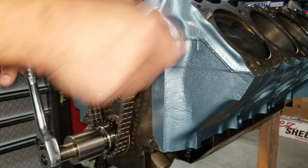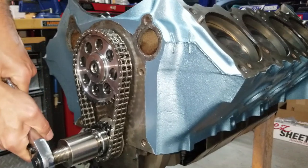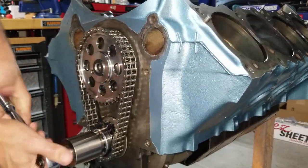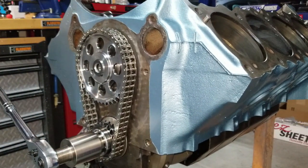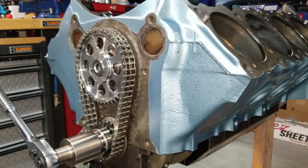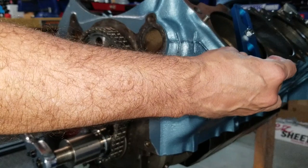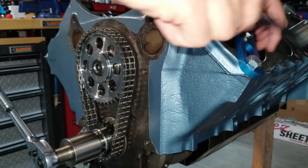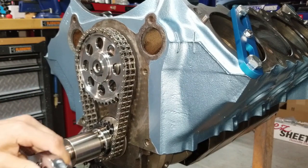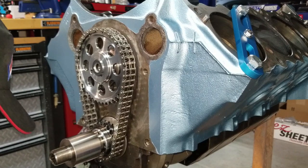I'm going to go counterclockwise — notice the piston came down a bit. I want to go a little further and then install our piston stop. The kit comes with bolts, so we're secure there. I'm going to go ahead and put the degree wheel on, because we also need a way to measure where we are.